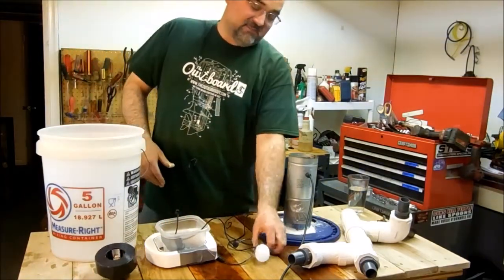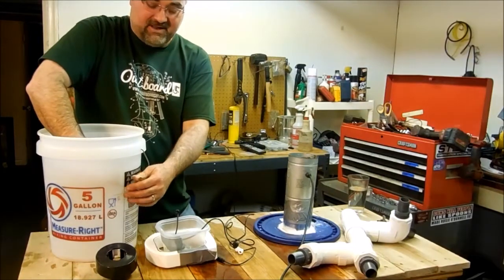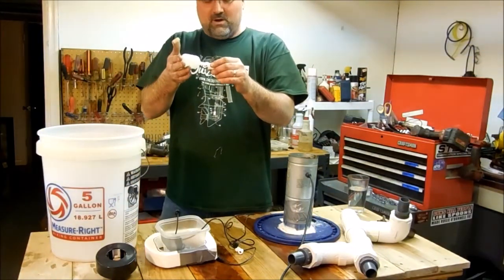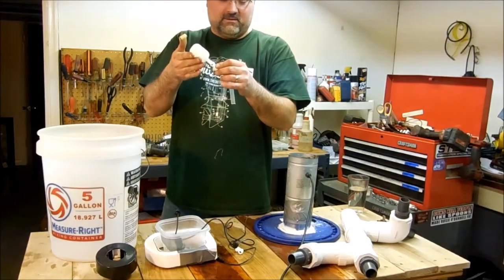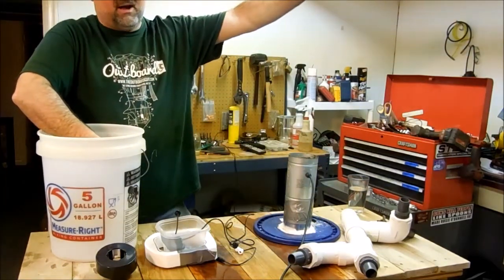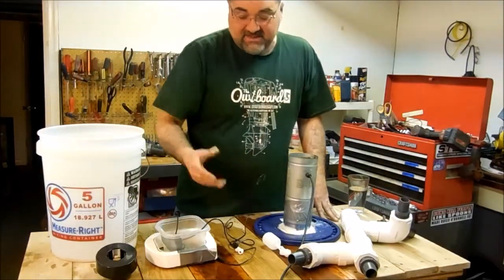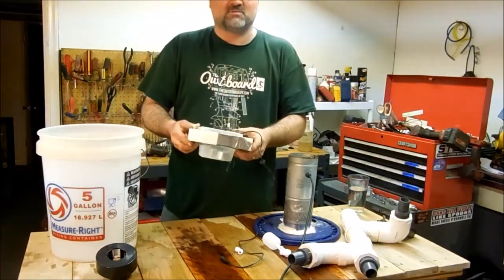Something I was thinking about doing was adding this little float valve. The float valve would come out here and as the water level went down it would open up the valve and let more water in, then close the valve once the water level reached a safe point. I could just put another bucket up higher or hook it up to the plumbing. I haven't got around to that yet, but that's something you can look at.